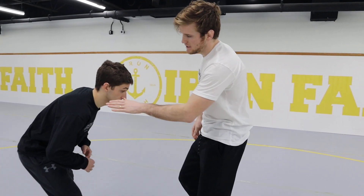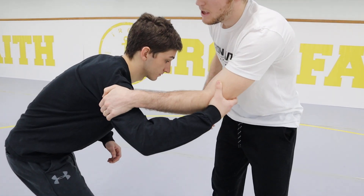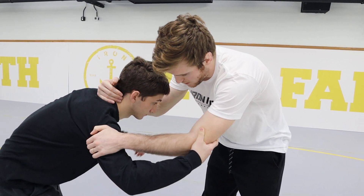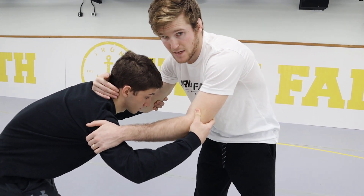The next move we're going to work on is a snap down go behind. When we snap our opponent down, there are a lot of different ways to do it, but the one we're going to learn first is an inside tie and a collar tie. My left hand goes into the armpit, my opponent grabs my elbow, my right hand goes onto his neck, and my opponent grabs my other elbow. This is the position I want to be in when snapping them down.